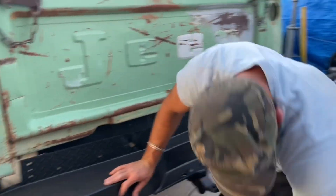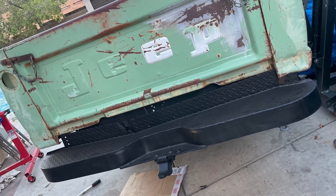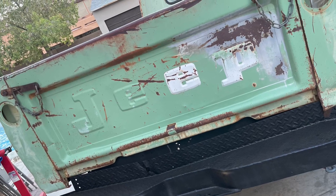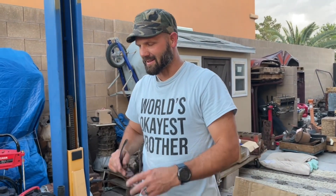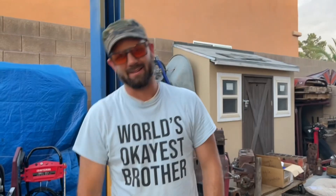Oh, this truck hasn't had a bumper for many years. Yep, it just looks okay — I'll agree with it, it's just okay. Thanks for tuning in everybody, Brandon with Stardag's Boneyard and his dog.